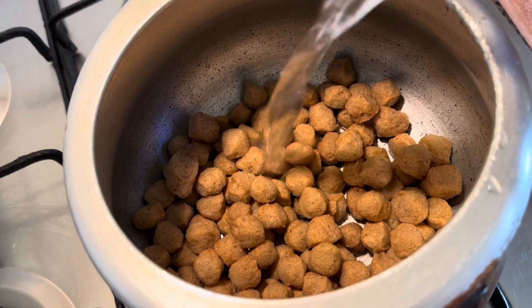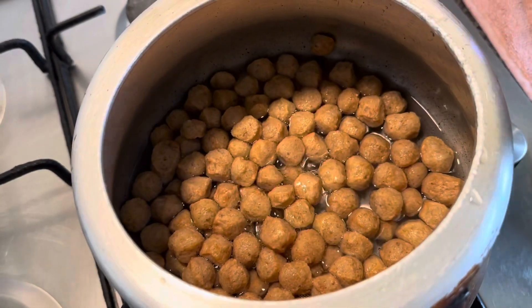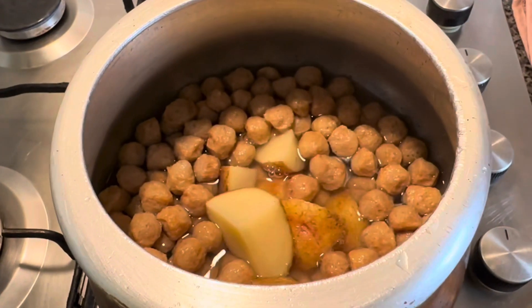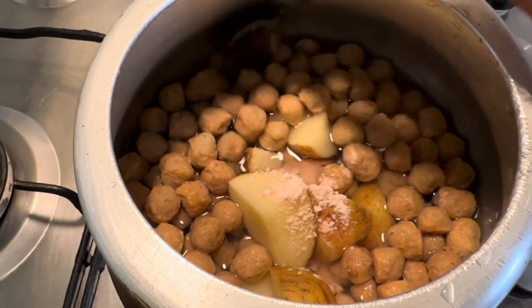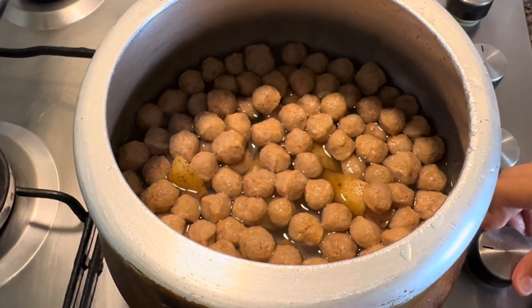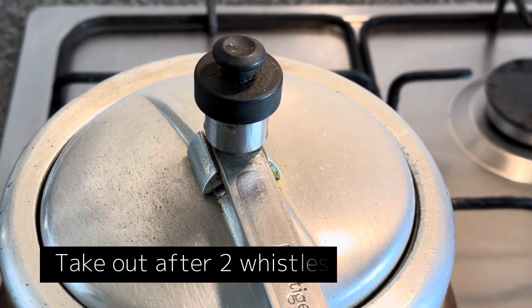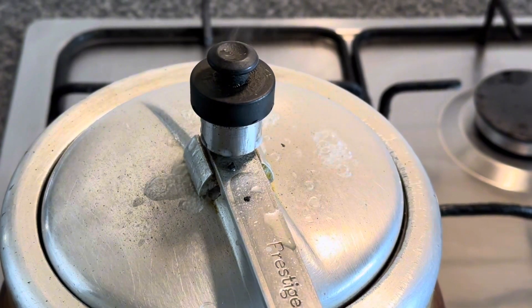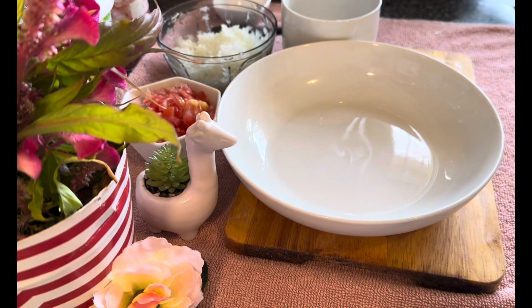Add the soya chunks into a cooker, then pour in some water for it to boil, then add the potatoes inside and some salt to taste. Mix it up, turn on the gas, put the lid back on, and take it out after two whistles. After two whistles you know that it's done.